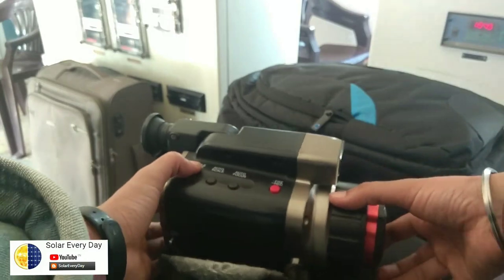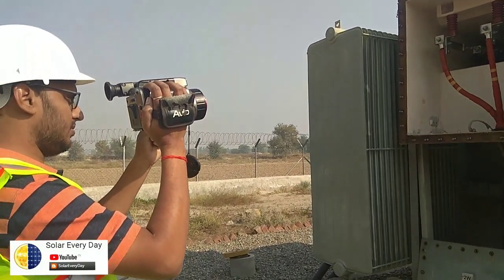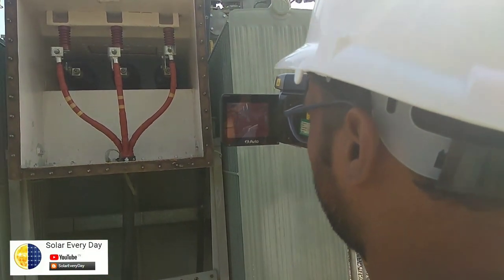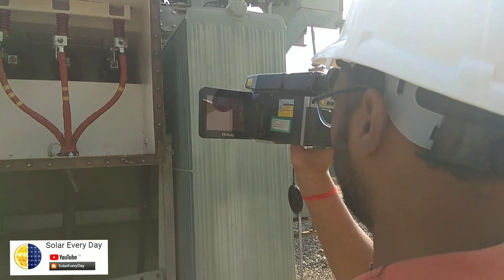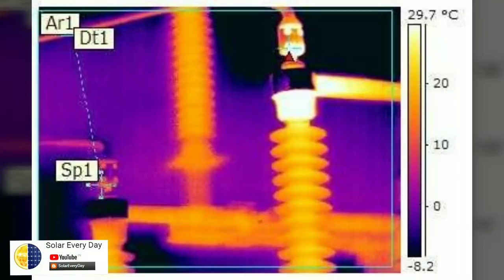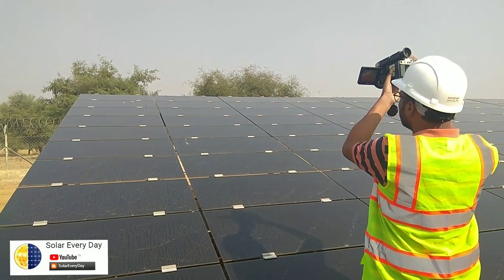We'll be going through the plant testing the LV side secondary of a transformer junction. This inspection is part of our quarterly maintenance schedule for the transformer. We found one of the bushings heating up — possibly due to a loose contact, dust issue, or a crack in the bushing. It's quite important to check all these parameters across the plant.